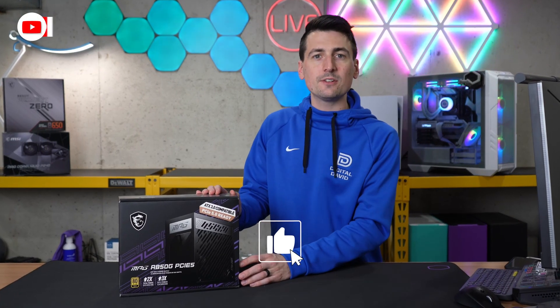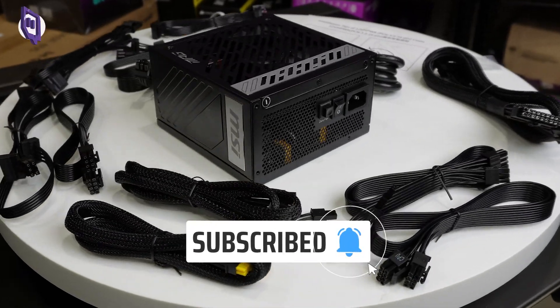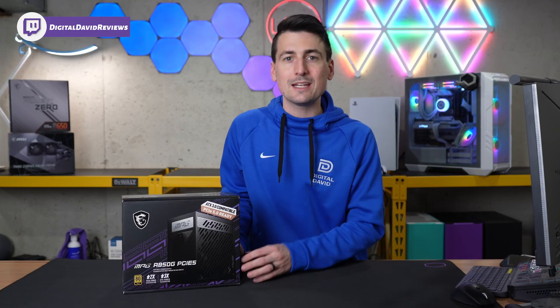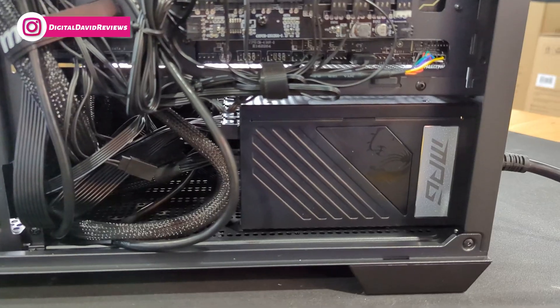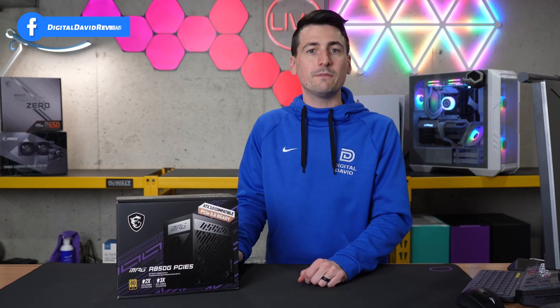Hey everyone, Digital David here. Today in this video, I'm going to be checking out the MSI MPG A850G PCIe 5 power supply. MSI did send me this sample, but any opinion expressed in this video is strictly my own. If you're interested in this product or want to find out more about it, the link will be in the video description.